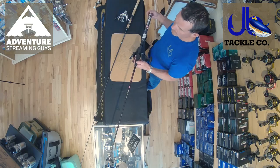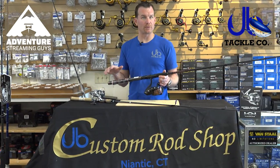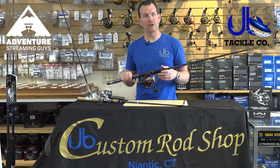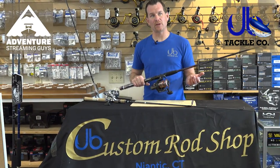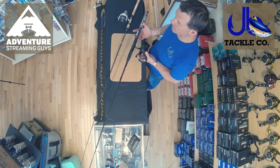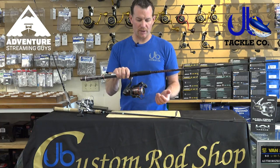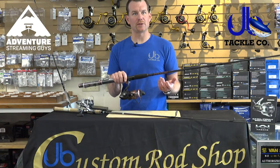It's going to fish bait pretty well. It'll double as a bottom rod, so if you're trying to cover a couple different things with it, it works well. Great for snagging bunker, a kids rod if they're getting into it and they want to throw some bigger lures or fish bait off the shoreline. It comes in lighter and heavier combos, so you're not governed just to this. This combo would be a great option for somebody to start with.